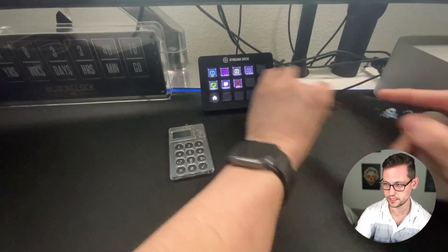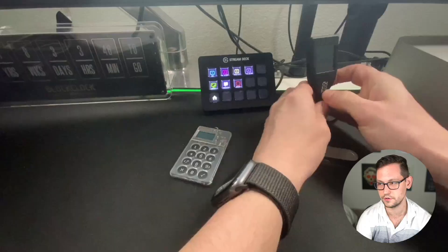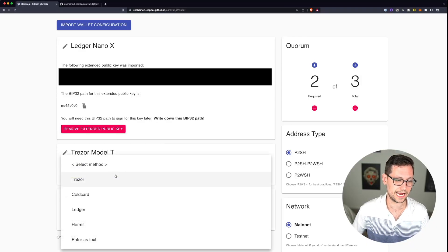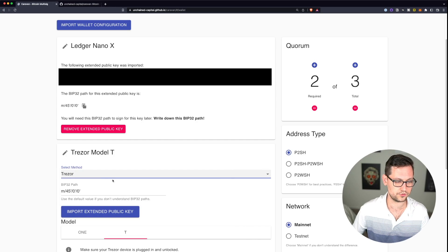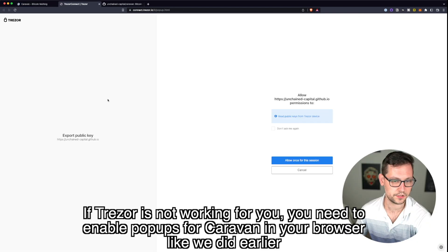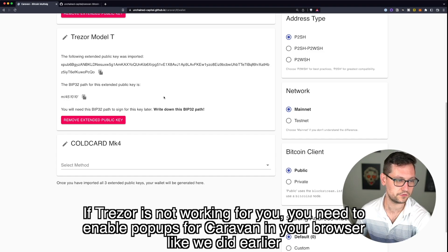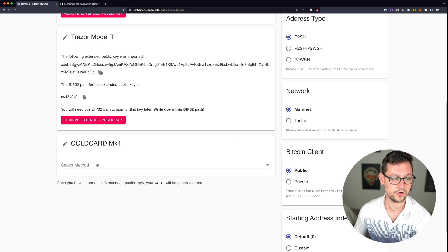Now I'll connect the Trezor Model T. Back on the computer we click on Trezor in the dropdown and click 'Import Extended Public Key,' making sure we have the correct device selected. It reopens the Trezor and right away it worked — we click 'Allow Once' for the session and 'Export.' We can now see the extended public key for our Trezor Model T and the BIP32 path, which we'll write down.